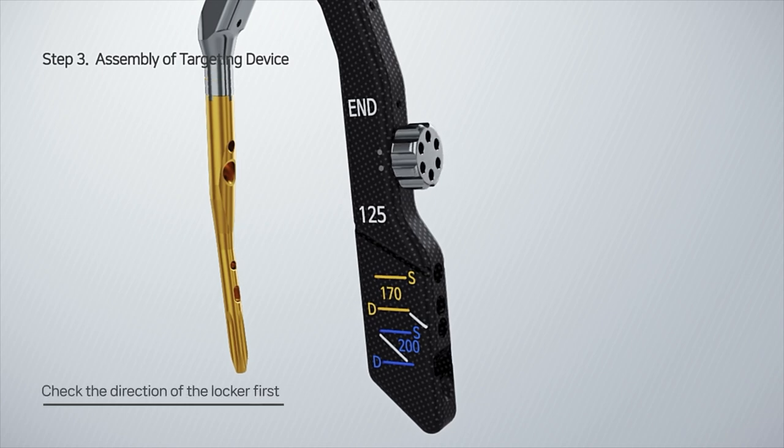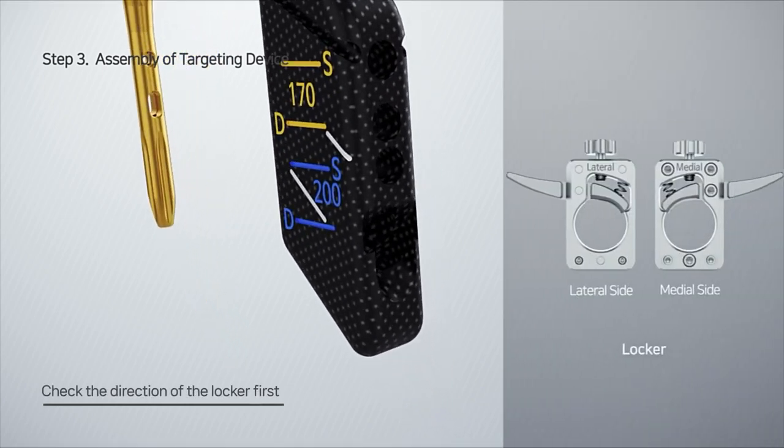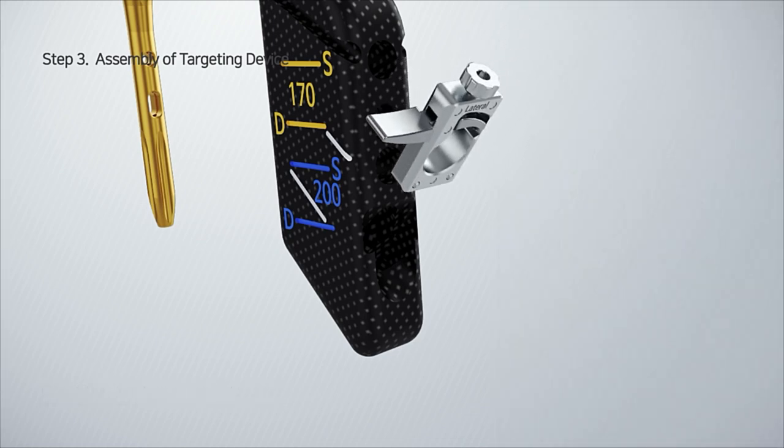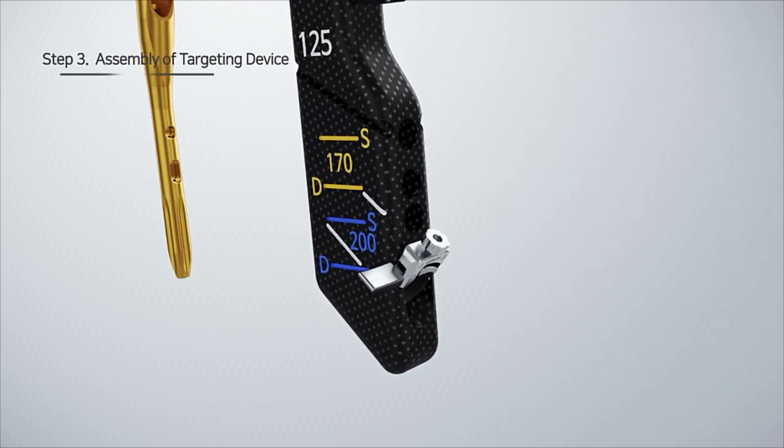Check the direction of the locker first. Check the insertion point and function of the lag screw sleeve and distal locking sleeve.